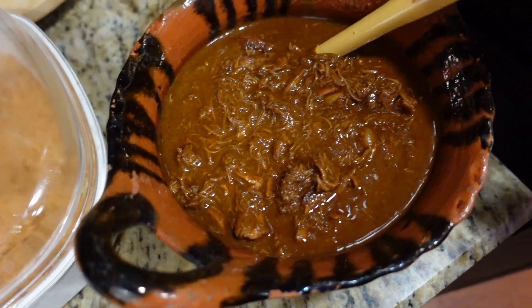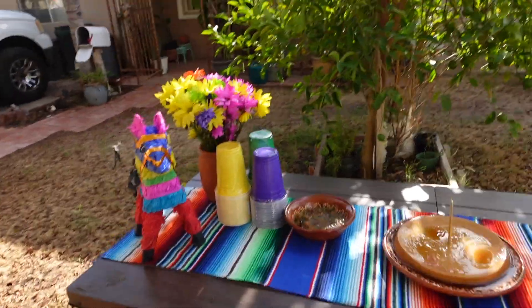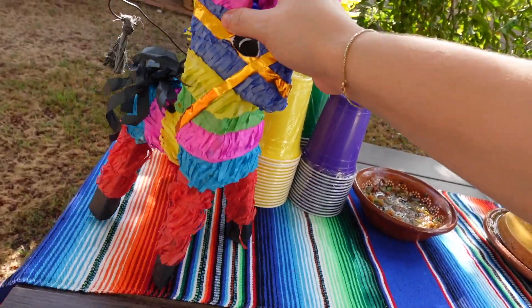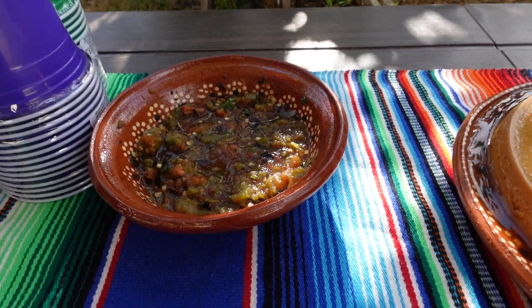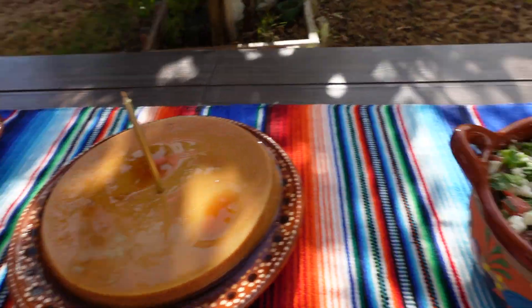He doesn't know yet — he hasn't seen it. Look at this! We got him this little piñata and we're going to put his little gift in there. The aesthetic. And there's the cake I made. We're going to find out if it's good or not.